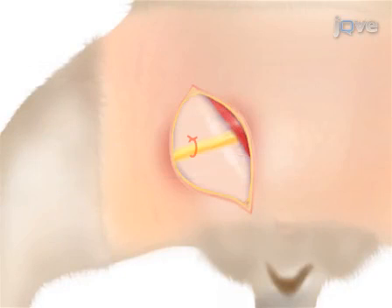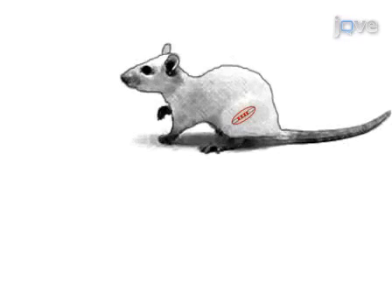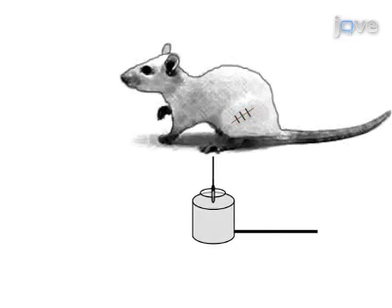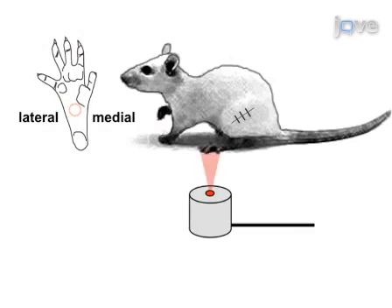This is accomplished by first placing four chromic gut ligatures around the exposed sciatic nerve at mid-thigh level to create a constriction injury. Next, monitor pain behaviors in the hind paw at desired time points by quantitatively measuring paw withdrawal threshold to mechanical stimulus using a von Frey esthesiometer and paw withdrawal latency to thermal stimulus using a plantar analgesia meter.